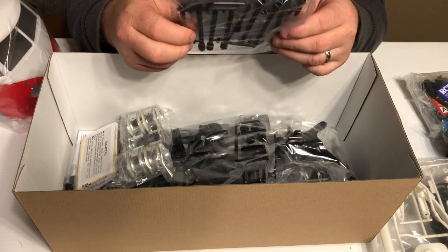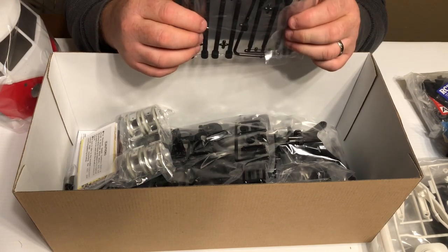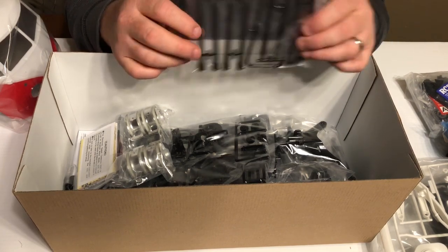Here are those body posts — look how high they are! I've heard that the body moving a lot is an issue with this kit, and people have talked about putting aluminum sleeves over the top of these, so we're going to look into maybe doing that.